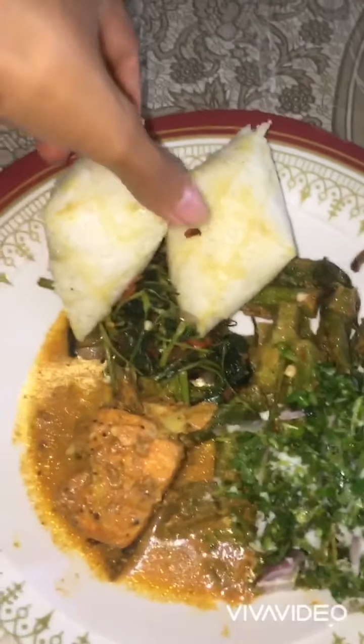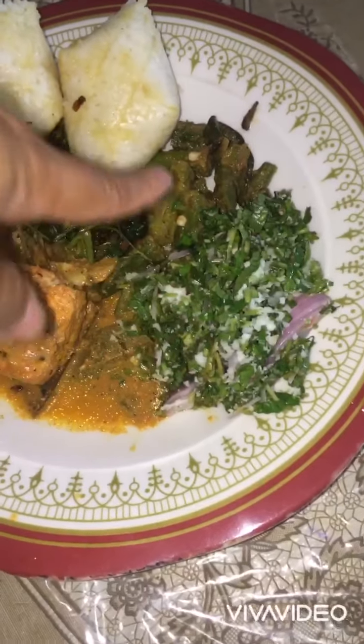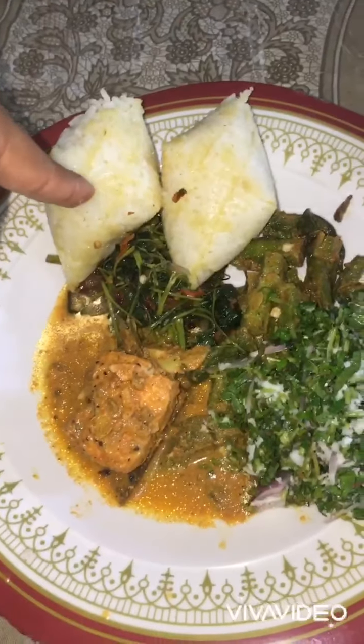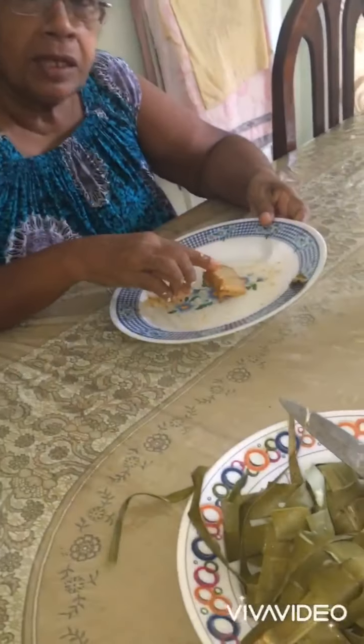This is the food that I eat. I had to cook for this. This is the food that I eat. Mmm.